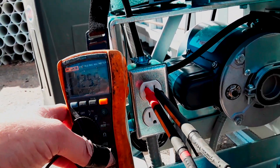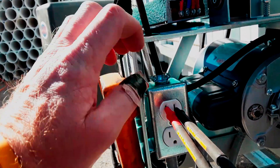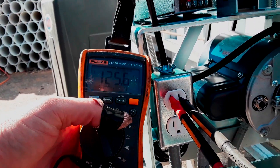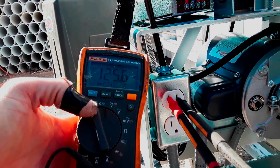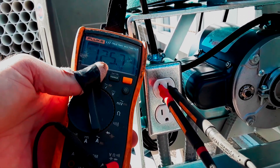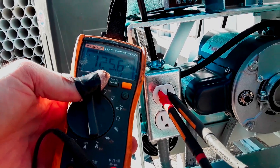So the electrician's brought us power. We've tested it. We've tested that we have a good ground and we've tested our voltage and documented it. And now we've got power and we can start testing the equipment.